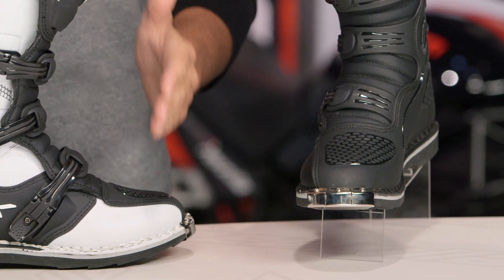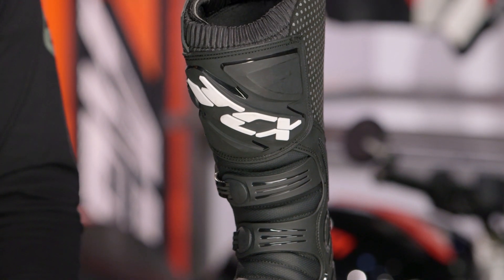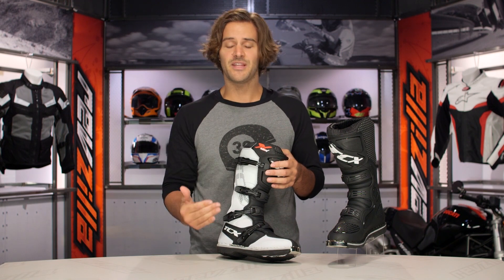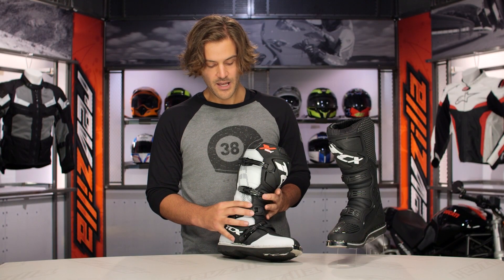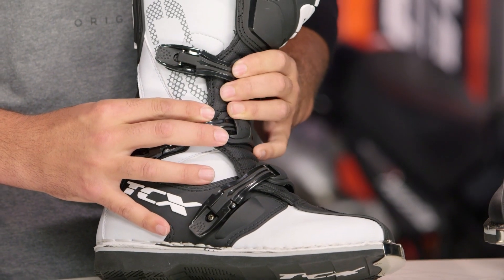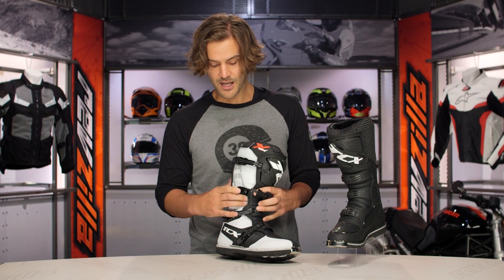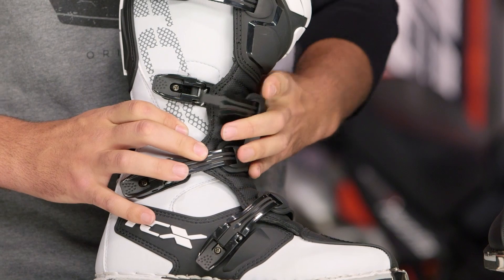I'm extremely disappointed with the buckle system on the X-Blast. If you want to bump up to something like the X-Helium, those buckles are some of the best I'm seeing on the market — buckles I wish we would see on all TCX boots because they just work so well. With the X-Blast, which is going to be about $100 cheaper than the X-Heliums, the buckles are all plastic, and the way they actually latch into the system — if you're out there riding and take just a small hit — they pop right out. They don't have a way of latching in securely. The actual clasps themselves are nice and rigid, but the way it fits into the clasp, it's not designed to really hold it in place.